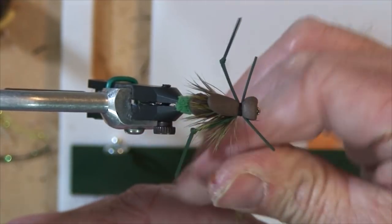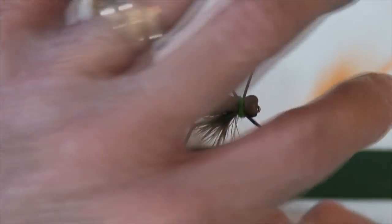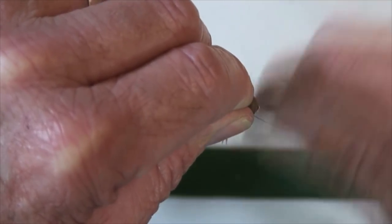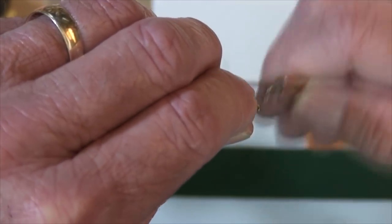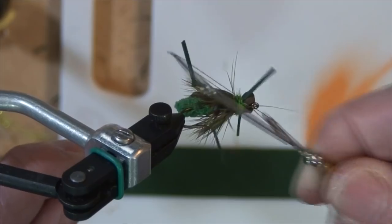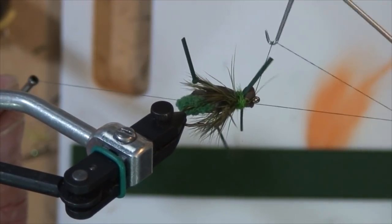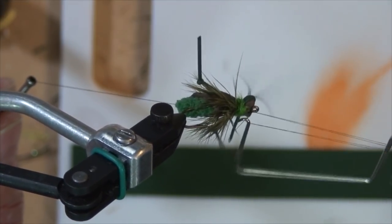Grab some dubbing here — since I'm using green as a theme, it doesn't take very much, just about this much right there. Go ahead and put that on towards the front, a little bit of a head, because that's going to help raise the head a little bit and provide a slight popping motion when you're fishing it.